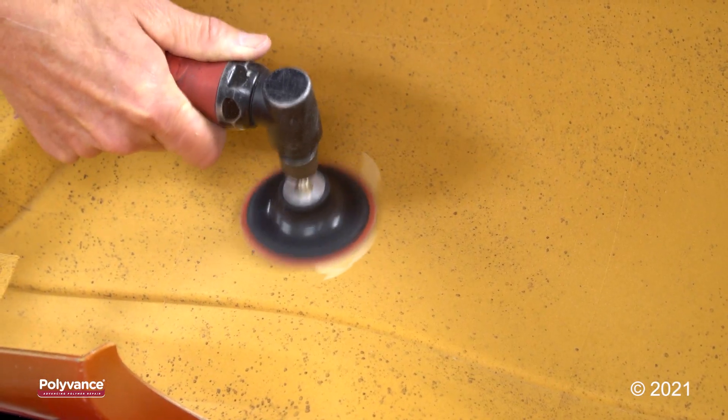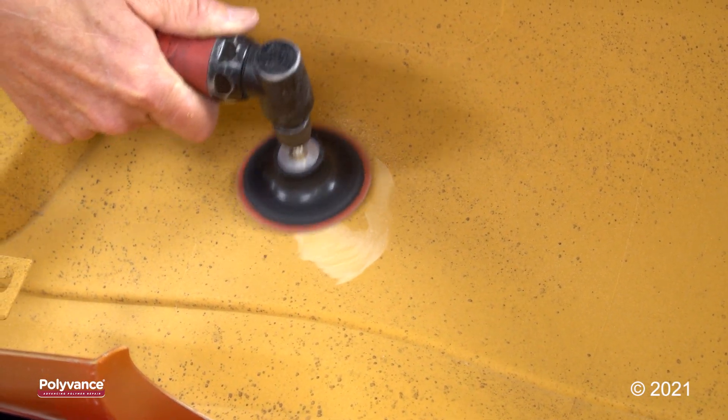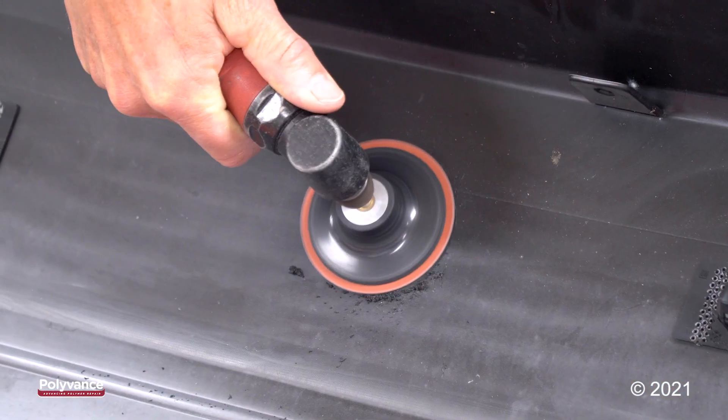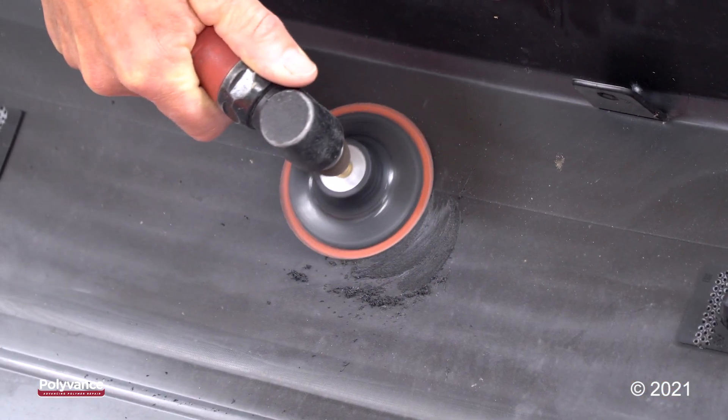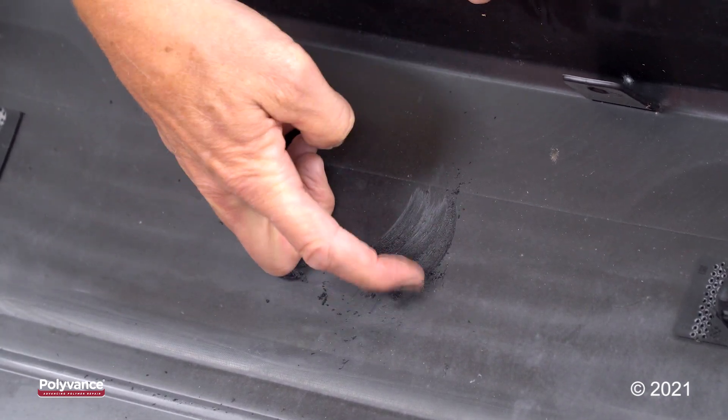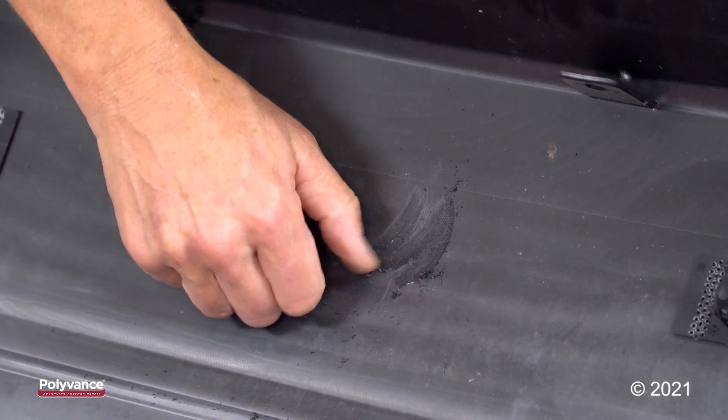Another way to do it is to take a high-speed sanding disc and lay into it. A polyurethane will dust up kind of like your sanding body filler. Whereas if you do the same thing on a TPO or polypropylene bumper, it will smear — the friction heat will melt the plastic and the plastic will smear.